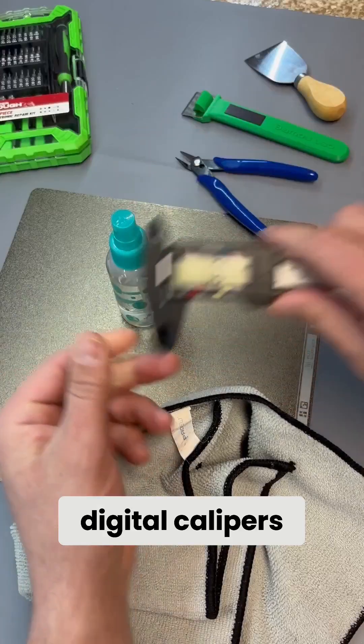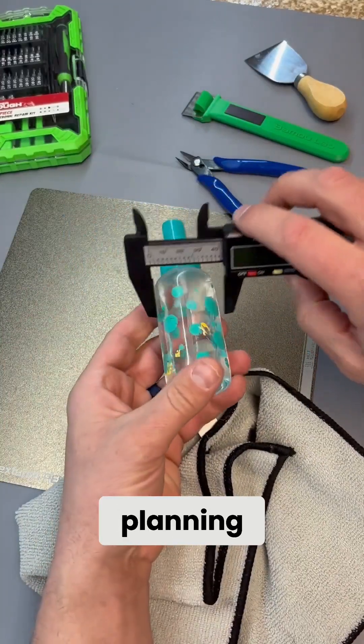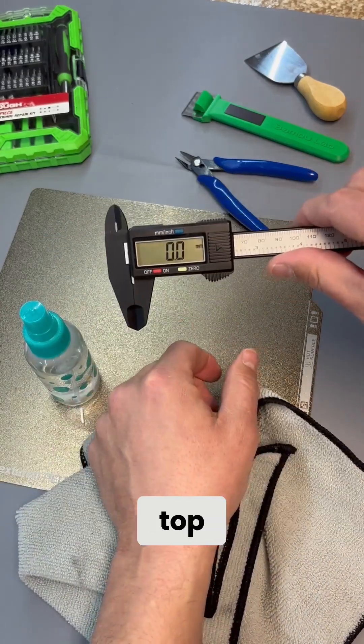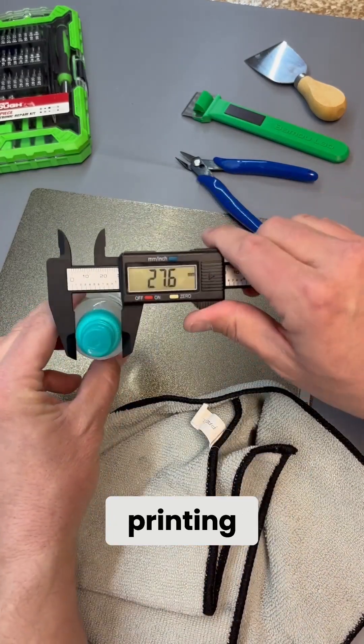And number one: digital calipers. These are a must-have when you are planning your design. Mine are very inexpensive and do a great job. Those are my top five tools that I use for 3D printing. What are your top five?